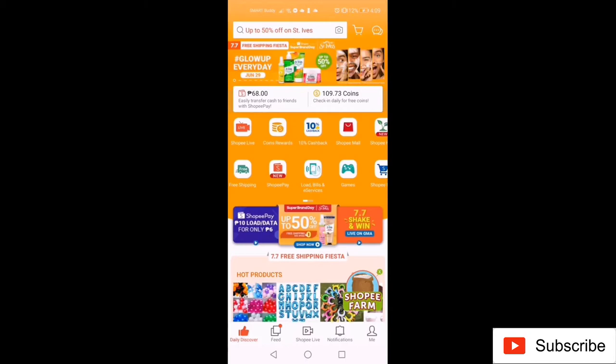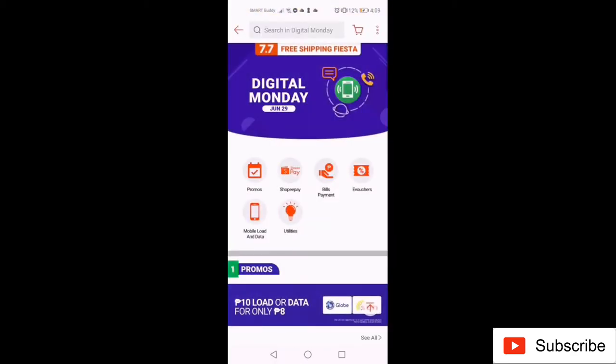In your Shopee app main page, go to Load, Bills, and E-Services, then go to Mobile Load and Data.